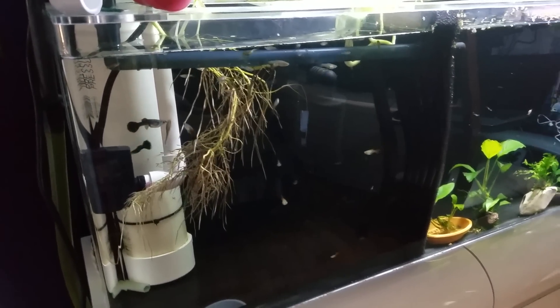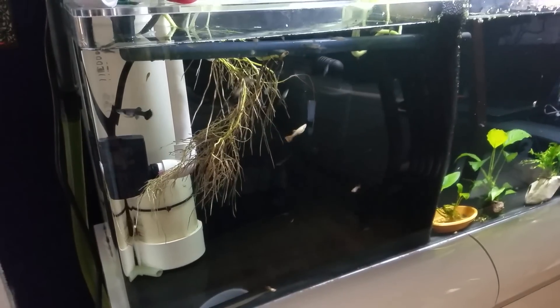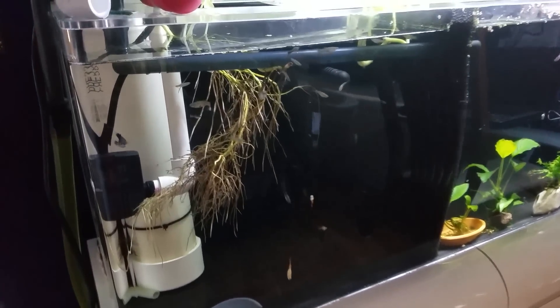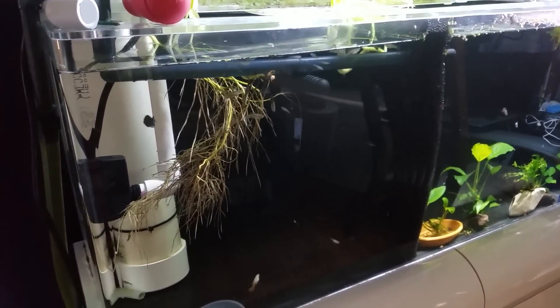Hey guys, welcome back to another video. So a couple videos ago I mentioned how I sold some of my fish to my local fish store, but I didn't actually show you the process of what I do. So in this video I actually want to go a little bit more into detail of this whole process for those of you who want to sell fish to your local fish store.